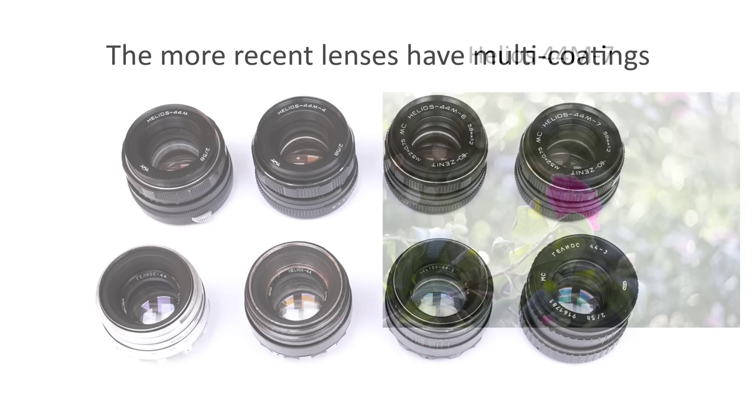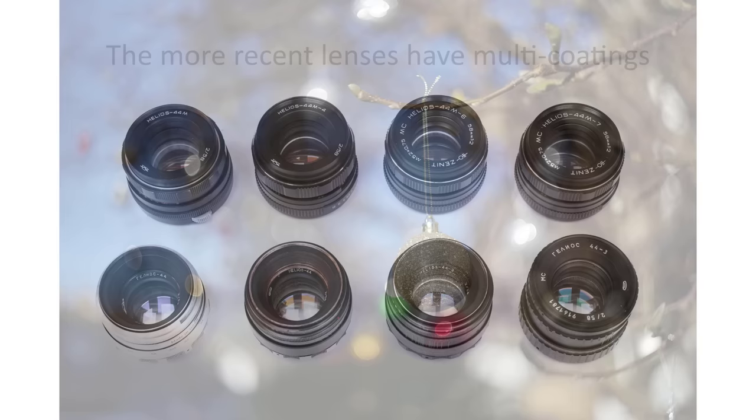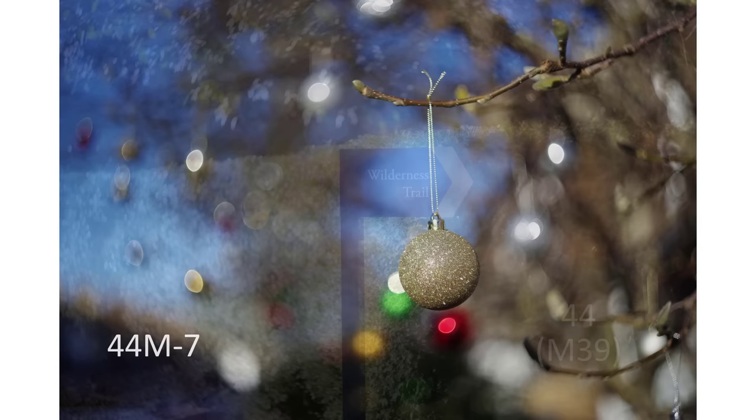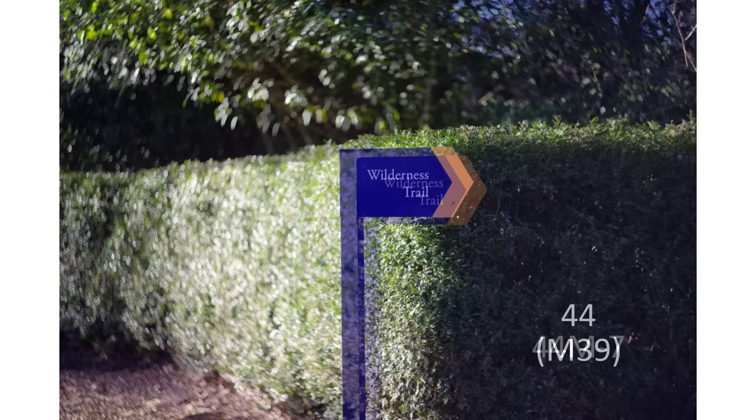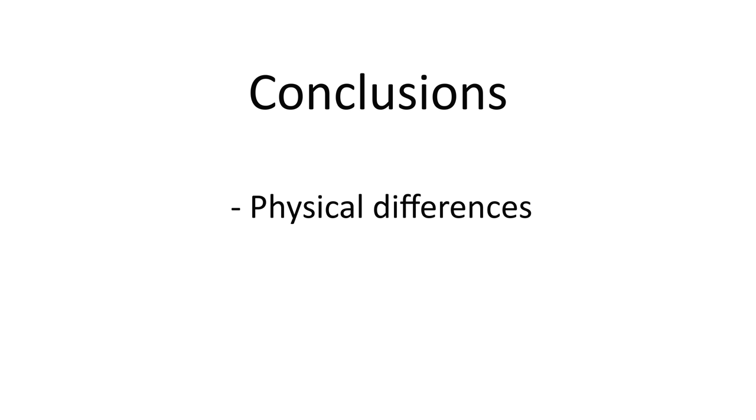A quick word on coatings — the later lenses do have more coatings, and this should help reduce flares and improve contrasts. However, when the lenses are pointed near to the sun, these coatings may have less impact than a deeply recessed front element. Taking away that variable by not pointing the lens towards the sun, images from the 44 and 44M7 show no problems with light leaks, and I can't see a meaningful difference in swirling between the lenses. They really do seem to swirl to the same extent.